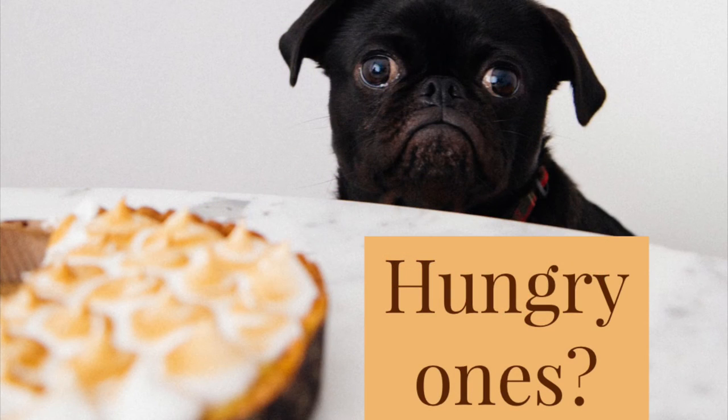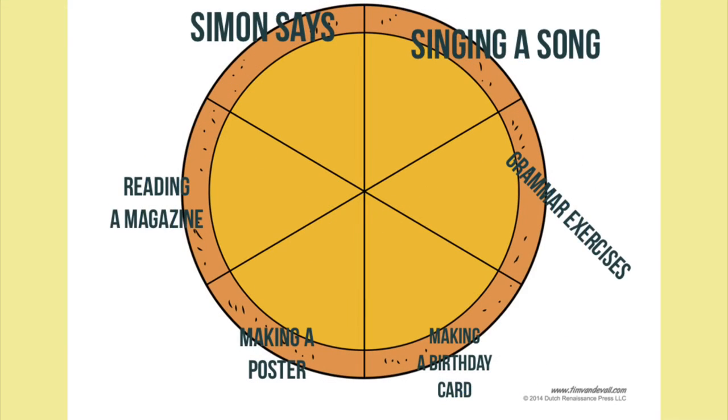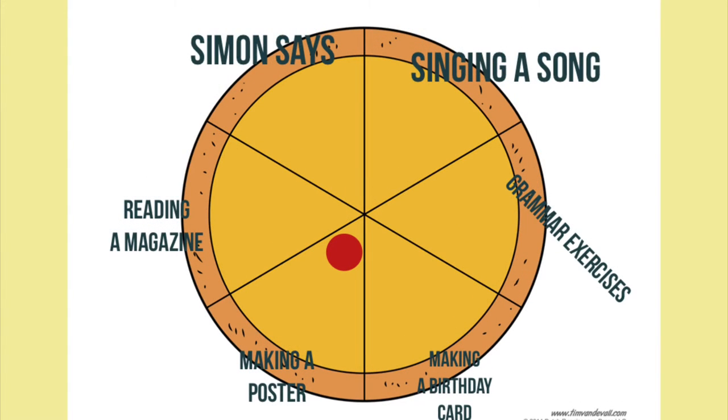This next one is coming for hungry ones. Print out a pizza, then give names to your pizza slices. Ask your students that if they like the activity, put a dot on the center.